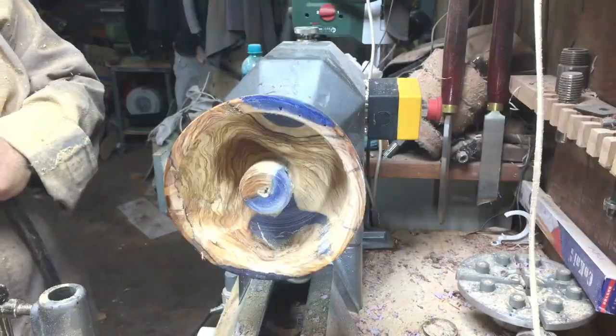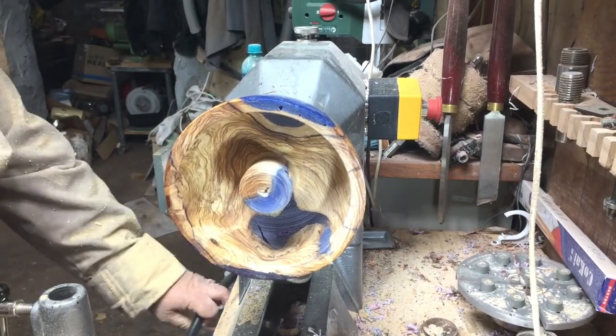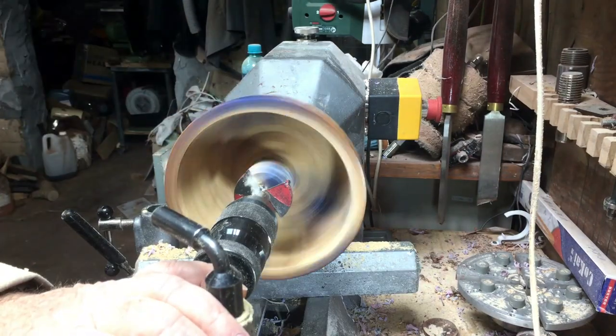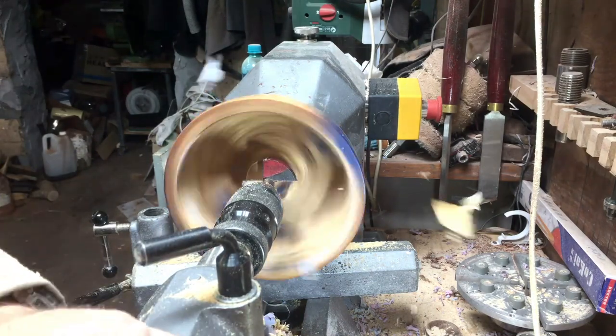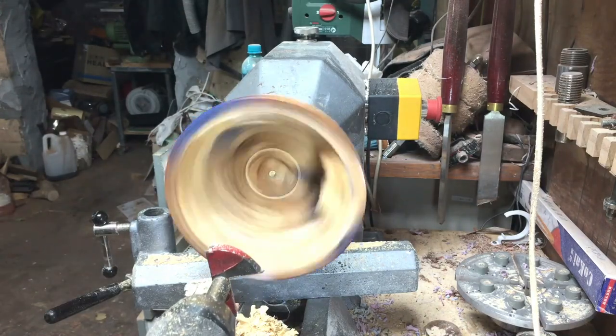Here I decided to do something new for me: instead of cutting out the support knob, I removed it with a drill. You can see the cracks I'll fix a little bit later, but removing the knob with the drill actually came out much easier and much quicker.